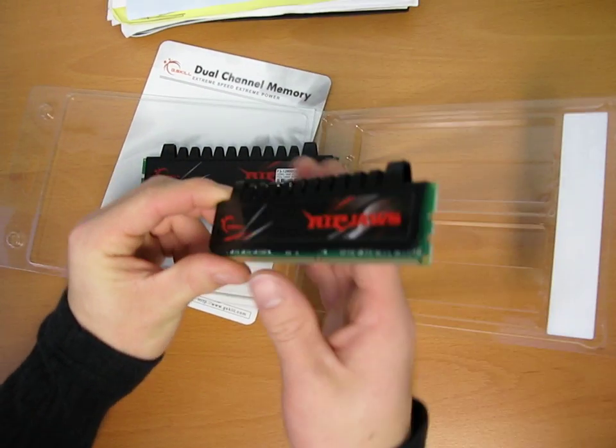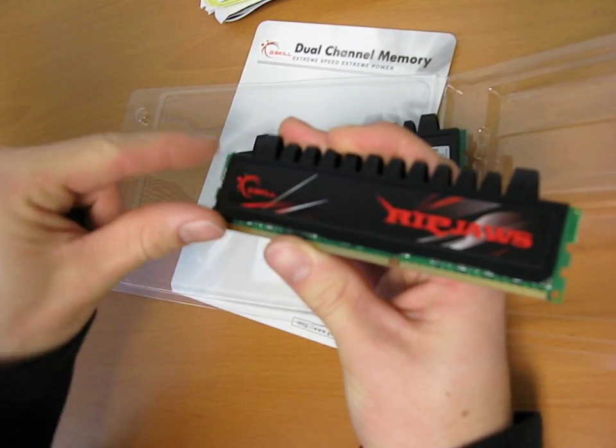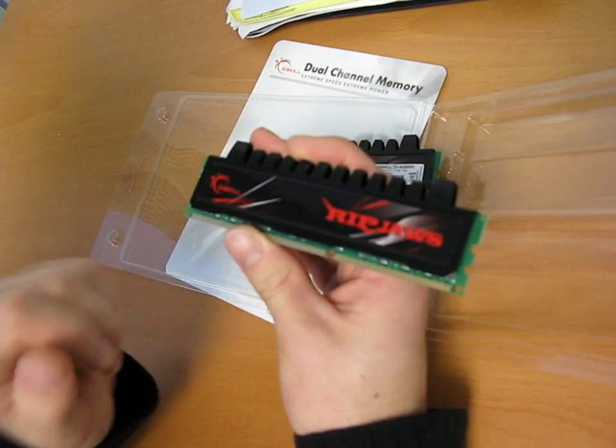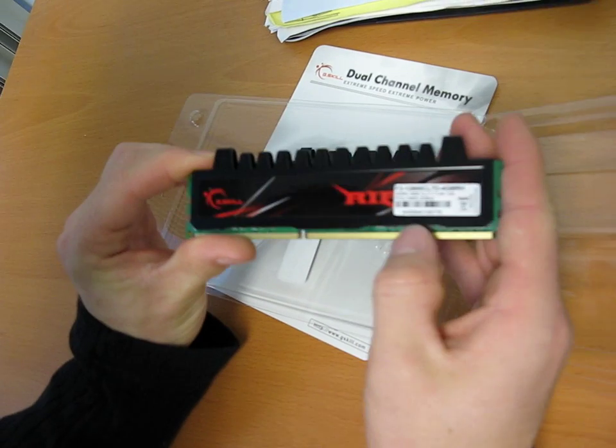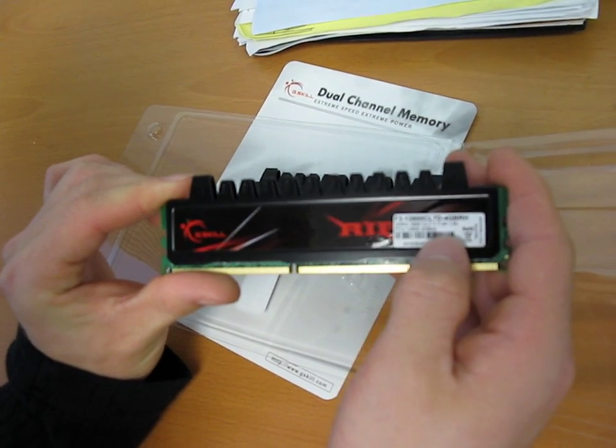Let's have a quick look at the RAM spreader itself. You can see it's got a black, white, and red theme — very Canadian, I really like it. And then on the other side you've got your sticker: do not remove, warranty void if removed.